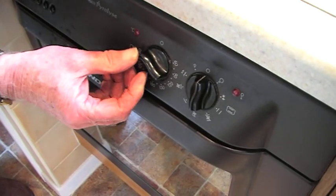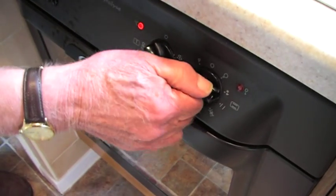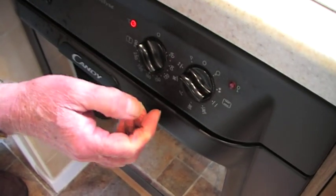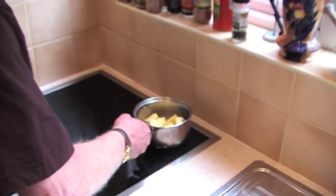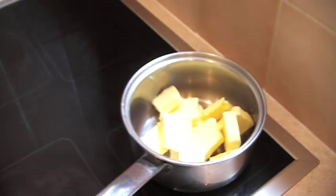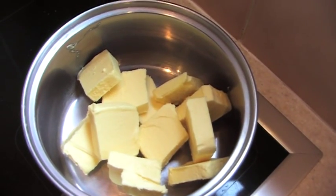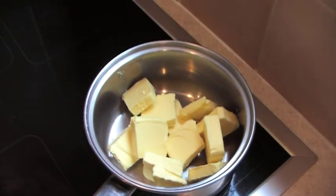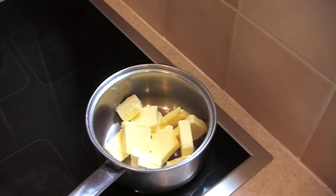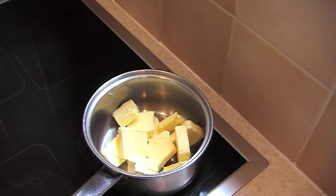Right, we need to heat the oven up to approximately 140. I'm afraid this is an electric oven so I don't know what the gas equivalent is — you'd have to work that out for yourself. I'm now going to melt the butter on a fairly low heat and we'll leave that to melt and come back to it in a few minutes.